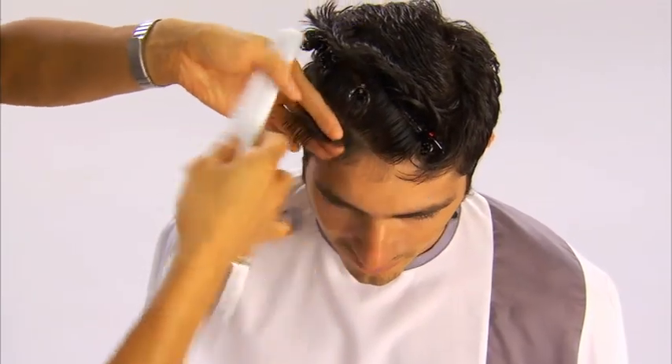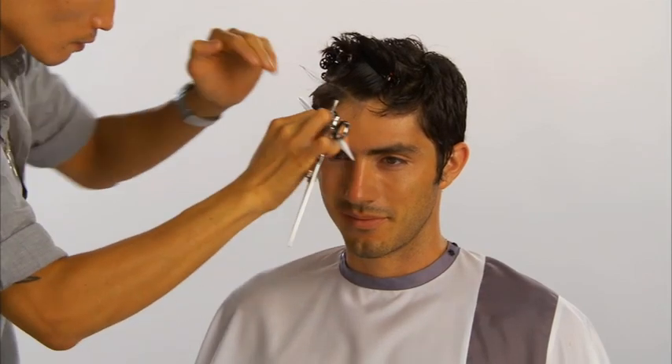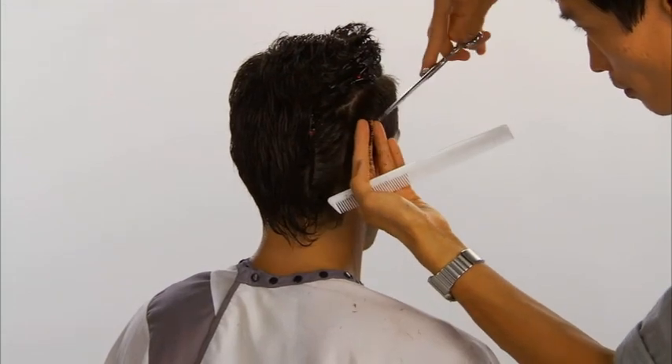The section is continued in the back. The hair is distributed 90 degrees, elevated one finger's depth, and point cut parallel to the part. The hair behind the ear is completed in the same manner.